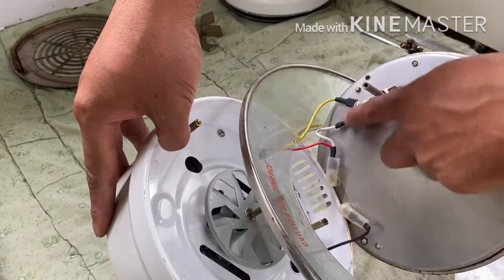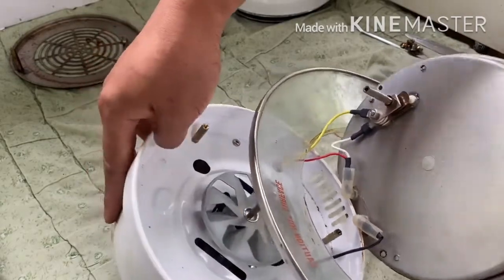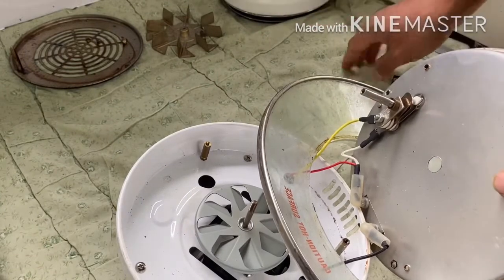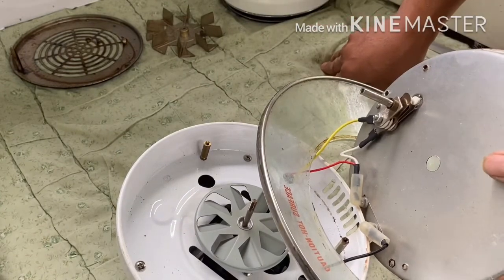Before disconnecting the wires, you can take a picture so that you will not be confused when replacing back all the wires.